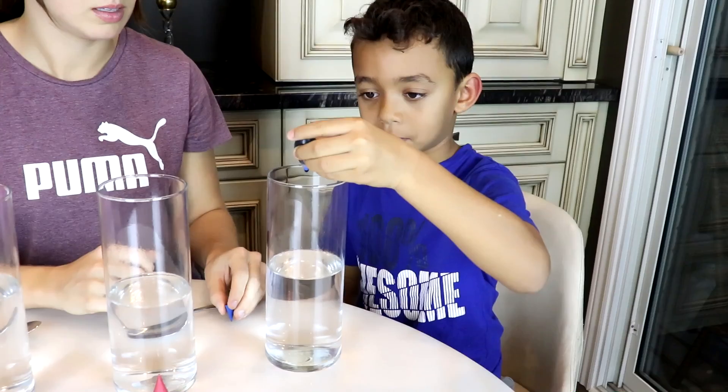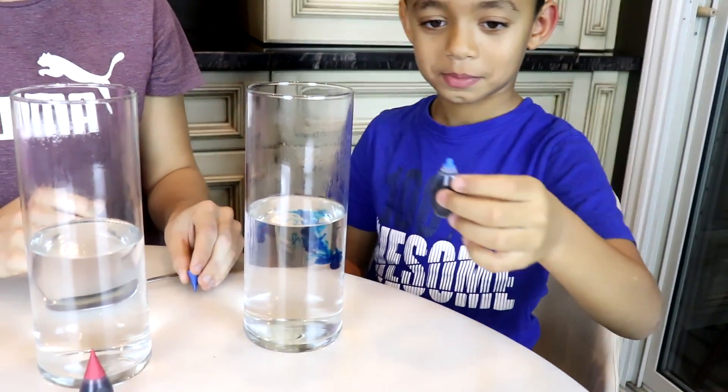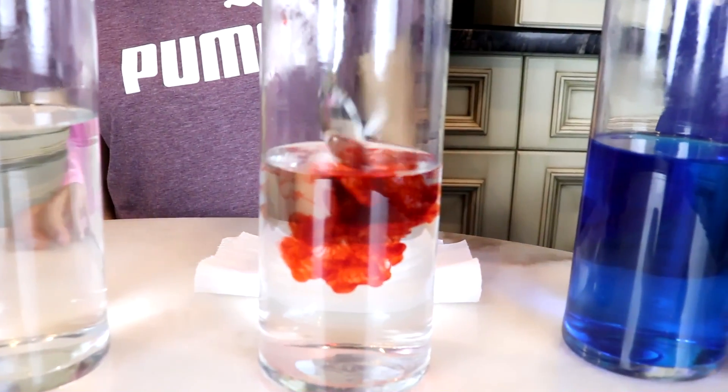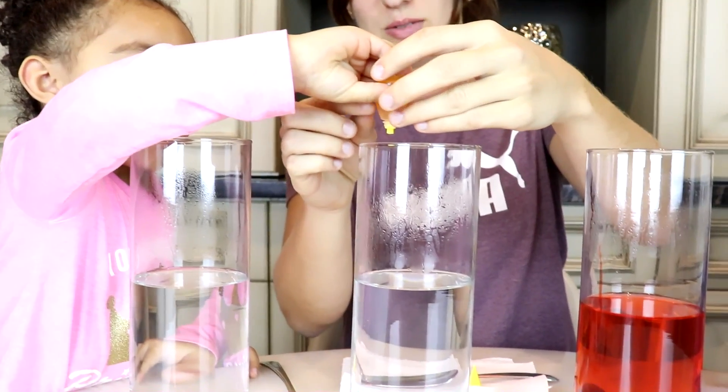And what color is this, Aaliyah? Green. Good job, it's green! Now let's add the food coloring — green. Now let's add the red one. Okay Aaliyah, now let's do yellow. You've got to squeeze.